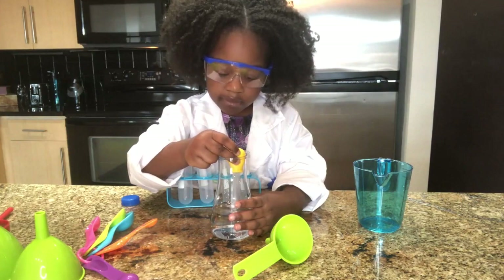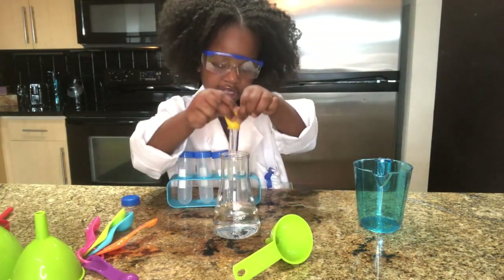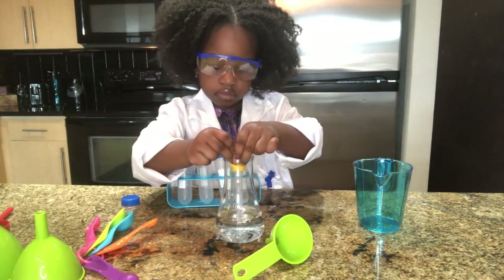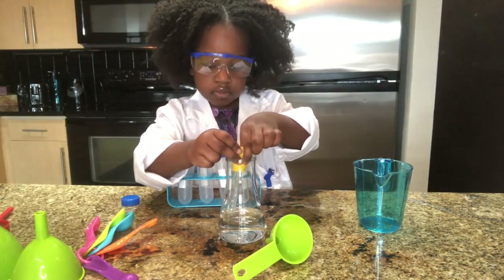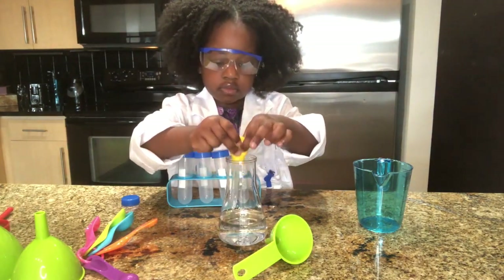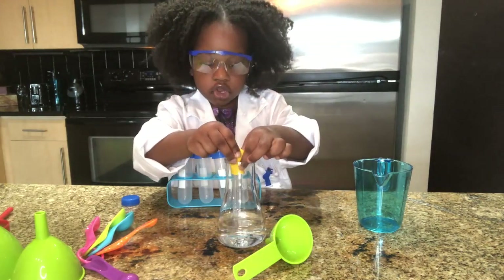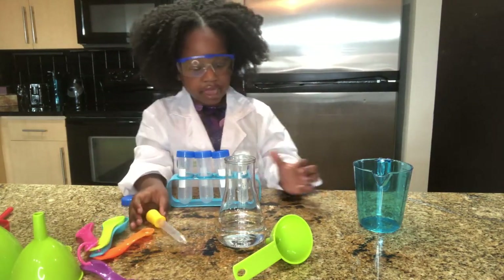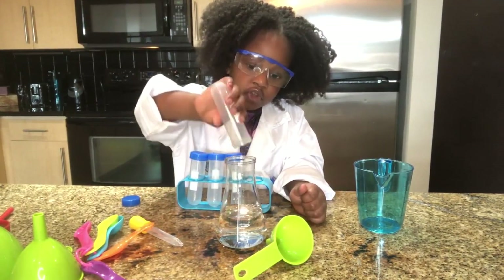We're going to fill it into the flask with the top. Kind of looks like milk. One more time, just a little bit. One more — okay. So we're going to pour some more inside.